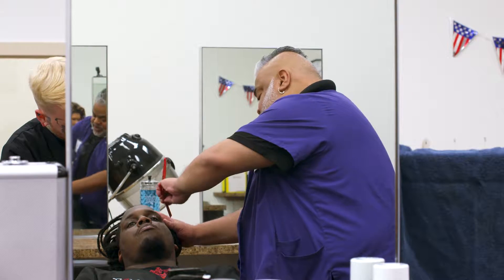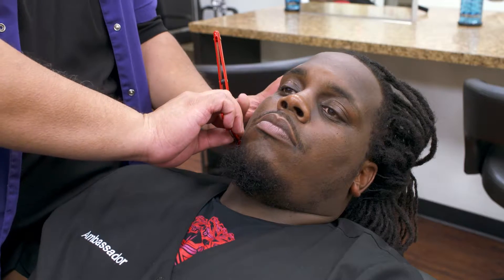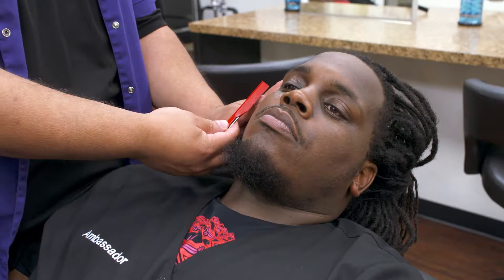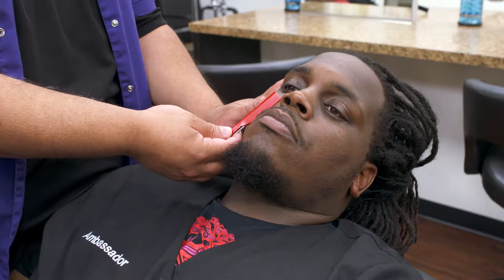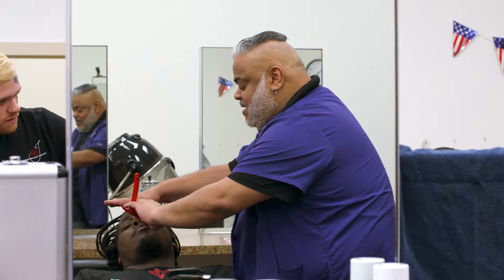Stroke one is freehand — pull the skin taut, go down to the jawline. Step two, pull the skin taut, reverse hand to the laugh line. Step three, move the nose over, pull down to the top of the lip.